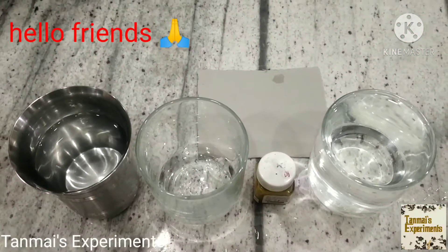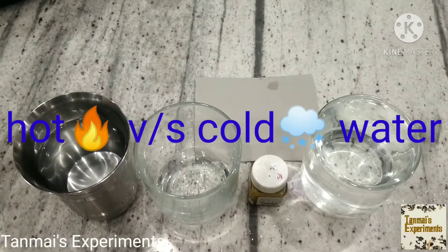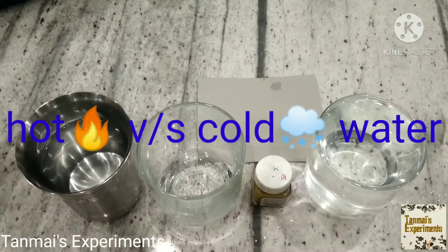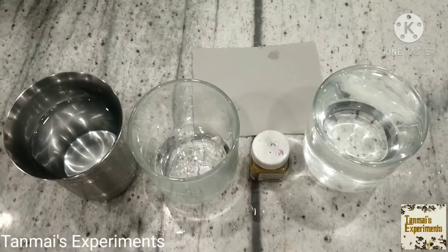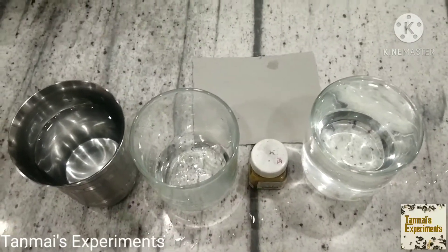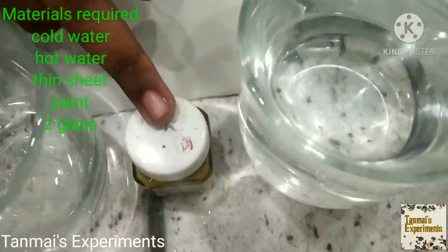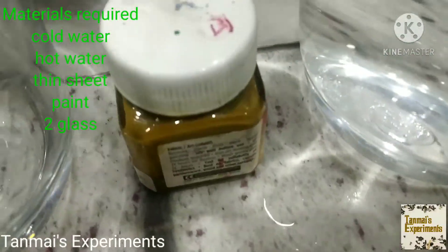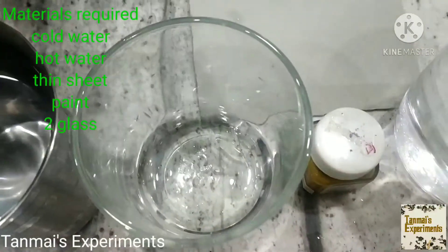Hello Friends! Welcome back to our Channel Karnalans Experiments. In today's video we are going to check whether hot water and cold water are going to mix or not. First, let's list the materials. We need a glass of cold water, some color — you can take any color, that's your wish — thin cardboard, an empty glass, and a glass of hot water.